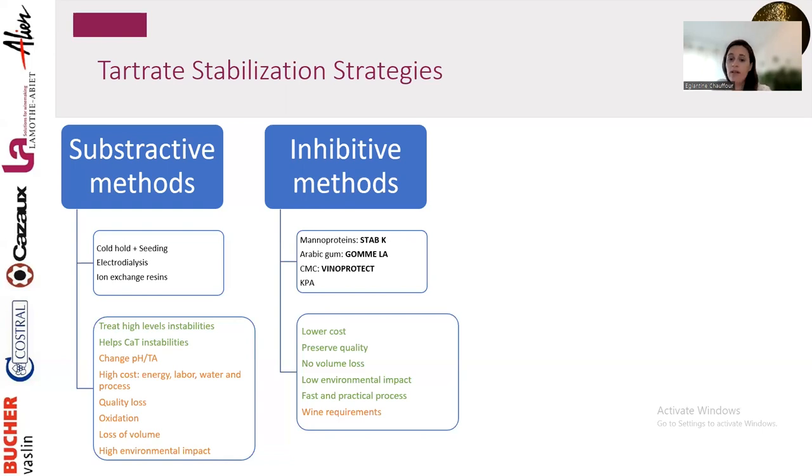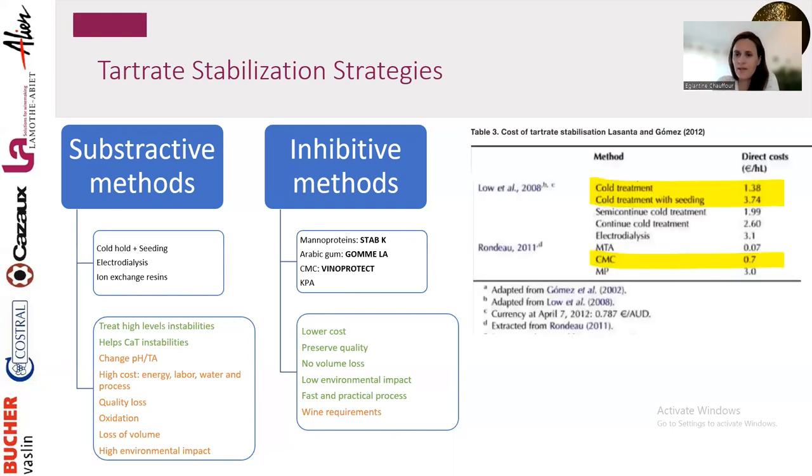Inhibitive methods are associated with lower cost — you preserve wine quality because you do one addition, don't remove anything from the wine, and these additions are neutral in taste. You don't lose volume — you actually increase it. There is zero to very low environmental impact; no racking, no energy use, no tank cleaning. A 2012 study shows cold treatment at €3.74/hL versus CMC at less than €1/hL — a very significant cost difference.